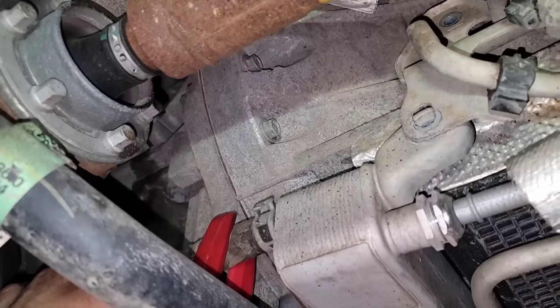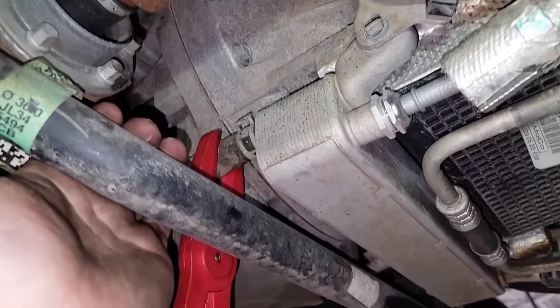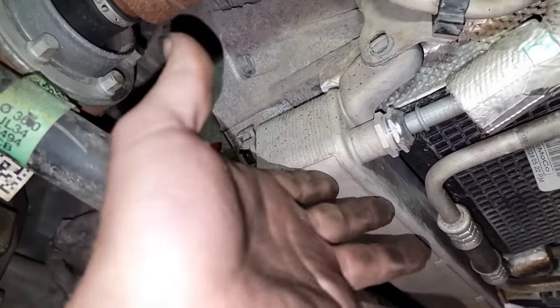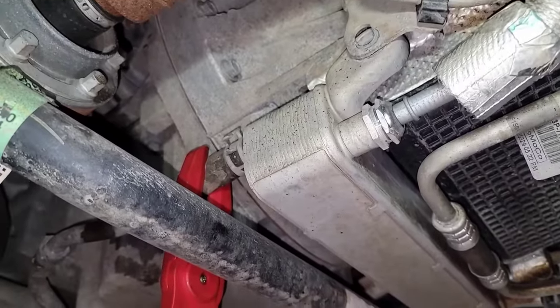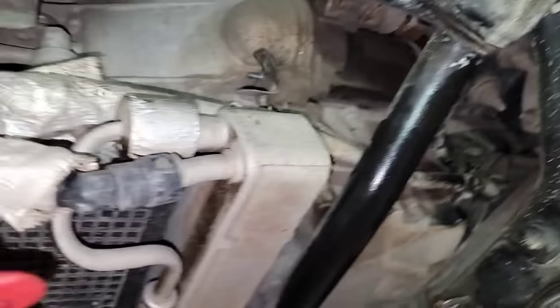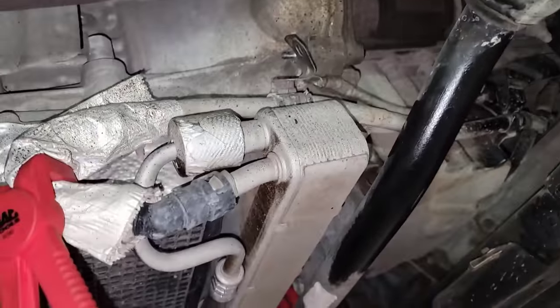I've got the hoses pinched off because I'm going to go ahead and pull hoses while I'm here as well. Or I could drop the sway bar and just let the cooler assembly hang. Yeah, that's what I'm going to do — let me drop the sway bar.